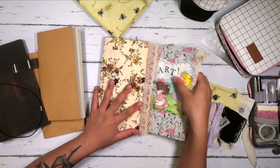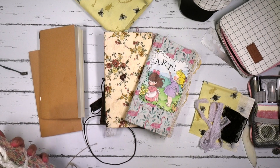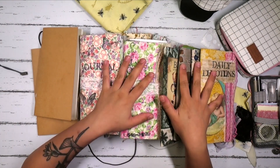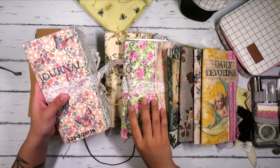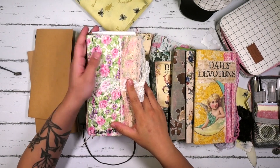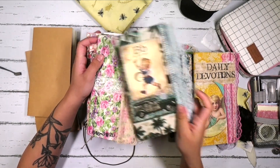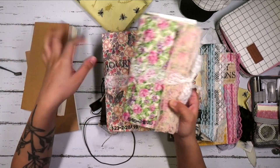I personally like to carry two inserts in my traveler's notebook. To quickly show you, these are all the traveler's notebooks that I've worked out of, that I'm still working out of, that I've completed. These two here I've made, and as you can see, these are actually a little bigger than the standard size, but it's still fine — I enjoyed working in these just as much.